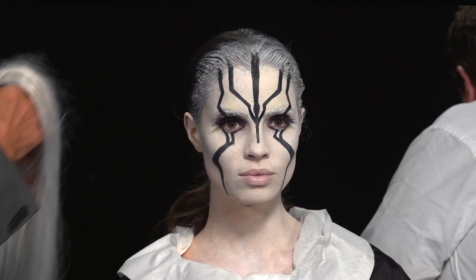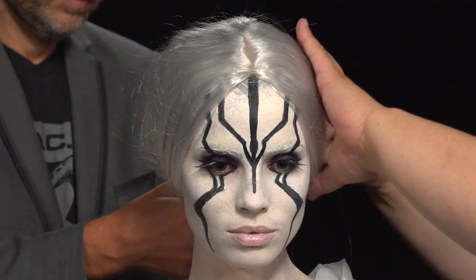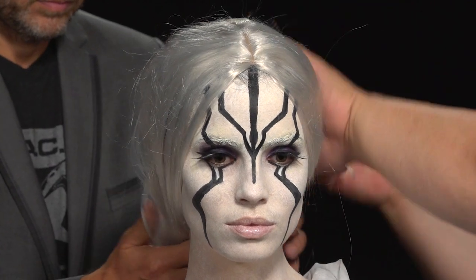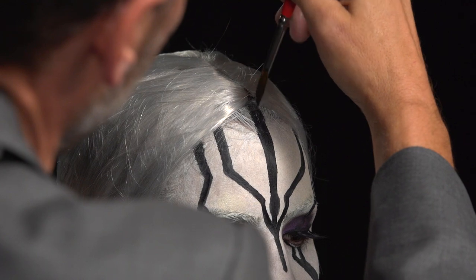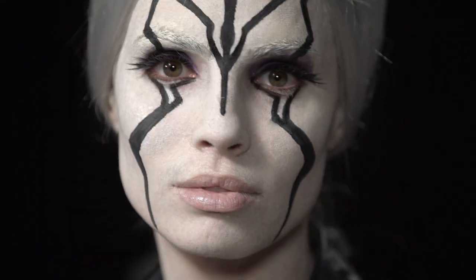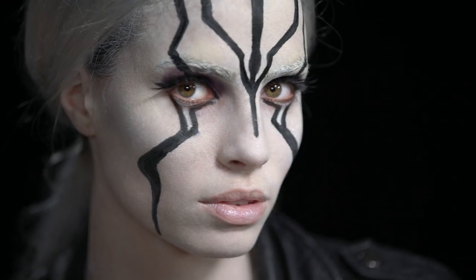Now that we've got the makeup finished, we're going to put on the wig. Depending on what kind of wig you have, you may have a better hairline. My suggestion would be to carry those black lines into that hairline. So there you go, we're finished. This is our at-home makeup tutorial — this is Jayla from Star Trek Beyond. Have fun doing it on yourself, doing it on your friends. Have a great Halloween and enjoy it.